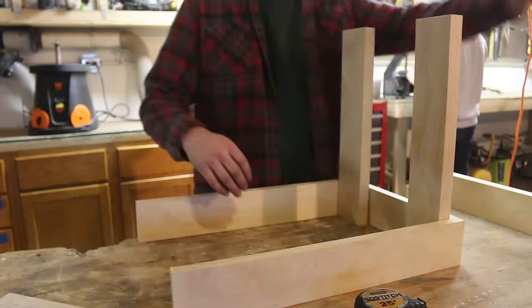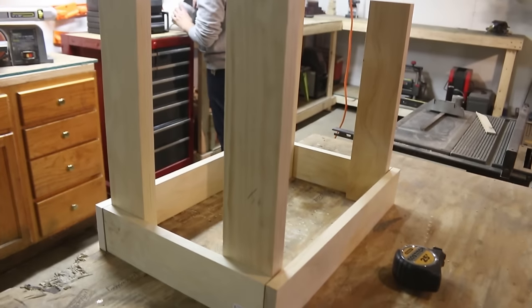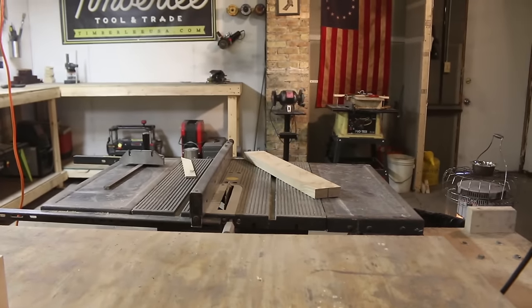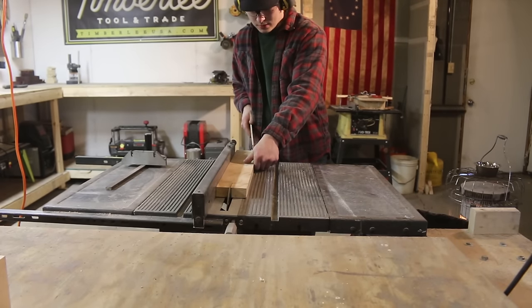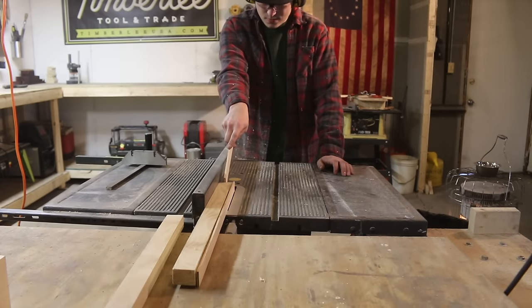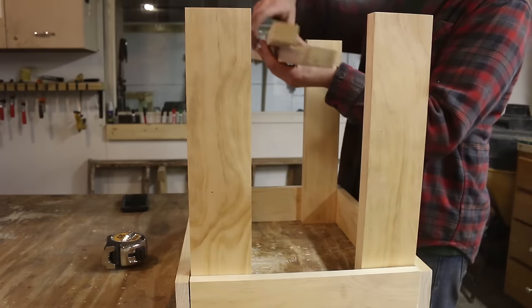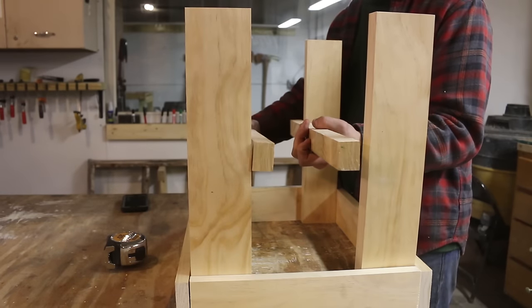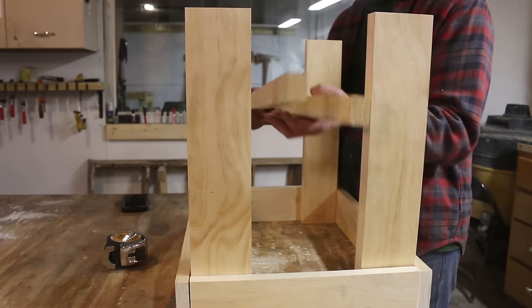I'm just setting it up really quick to make sure it's all looking alright before I move forward, and it does. So I'm just going to rip down my leftover board and use that as the bottom rails of the piece. You'll see these are going to be sitting in here like this — my piece is upside down right now — but these rails are what the records are actually going to be resting on. They're going to be taking the weight.